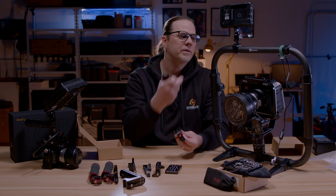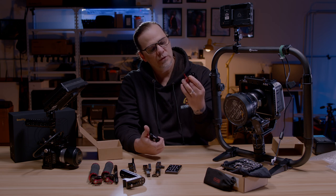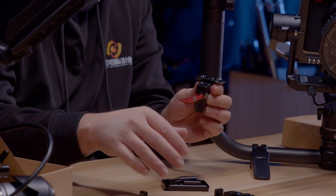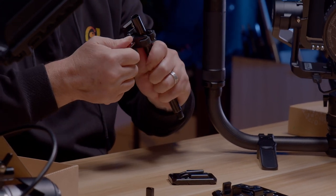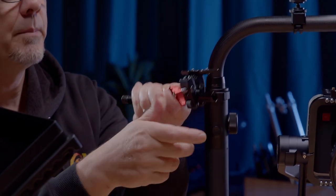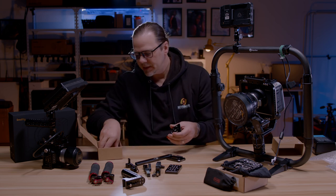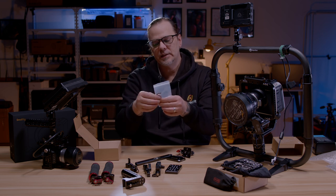But today we're going to put this on the gimbal with the super clamp. And this super clamp is extremely strong. I can also just clamp it onto a 15mm rod — not going anywhere — and then go right onto the gimbal. Quick and easy. As always with SmallRig, they send you some extra bolts and Allen keys.